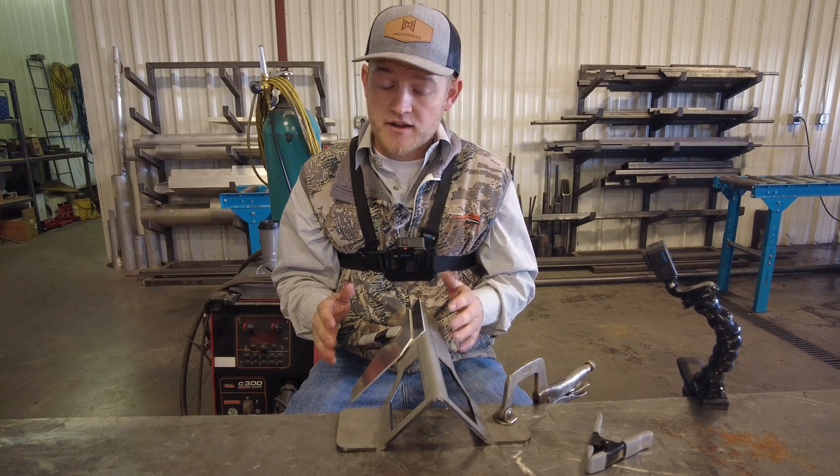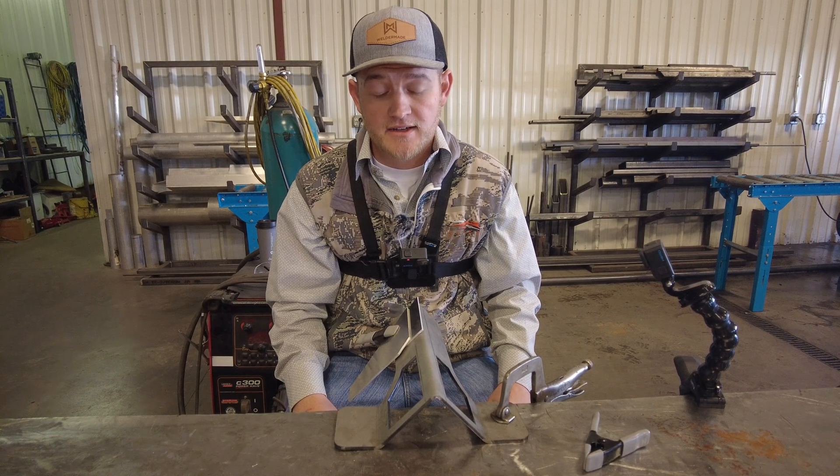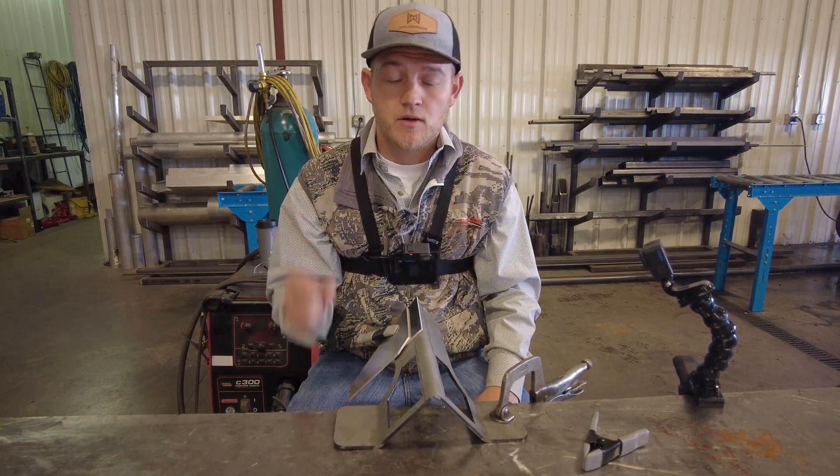Do we need to learn how to tack without a tool? Absolutely. But if you are having frustrations and you're not getting your projects tacked up, here's our solution — we're here to help. Reach out to us at weldermade.com.